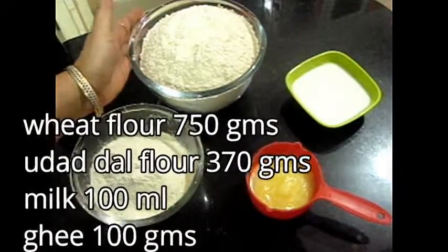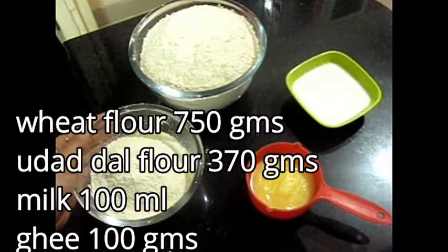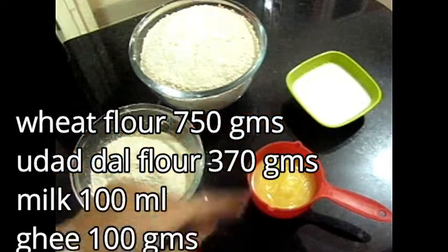Here I have taken wheat flour which is 750 grams. This gondh (edible gum) is 370 grams — I have taken almost half of it, you can adjust as needed. And one ingredient is 100 grams, and ghee is 100 ml.